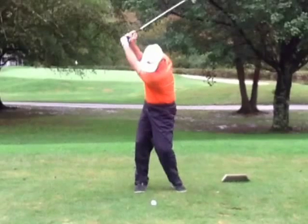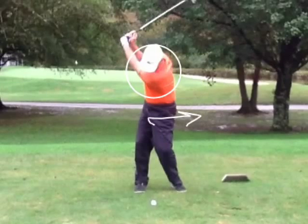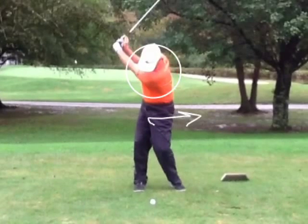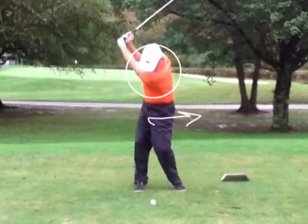Now, as you start down, we've got to try to keep the upper body from sliding. The hips slide, but you're sliding your head — you see how the head is sliding just a little bit there? The whole body is going in front of the ball. Try to keep the upper body back, just let the hips slide like you're bumping there.